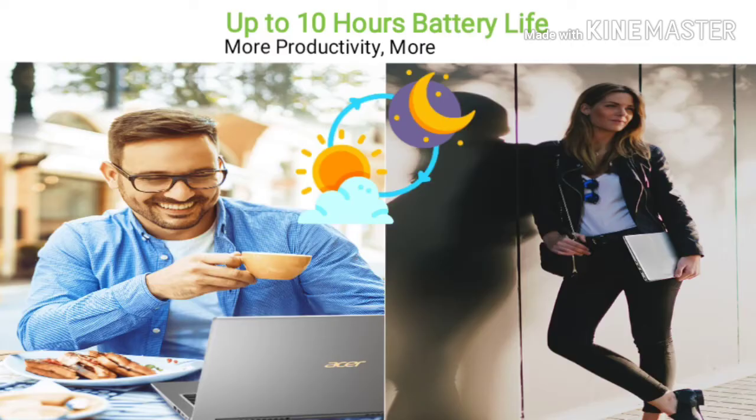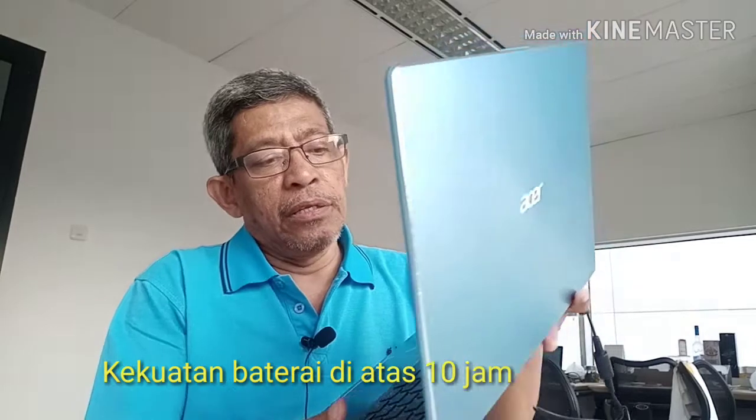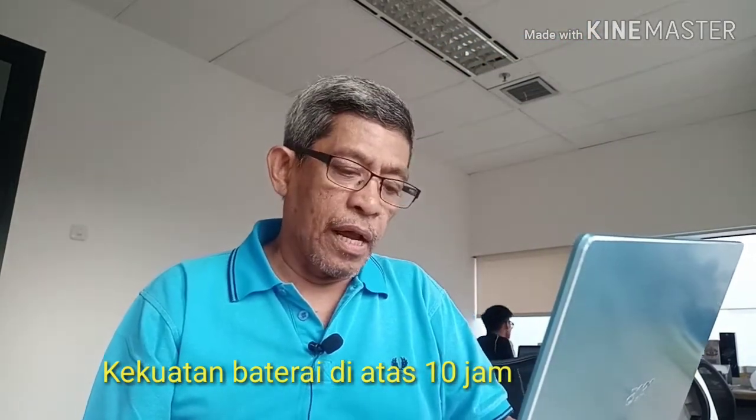Selain itu, kekuatan baterai ini di atas 10 jam, so it can be faster, and if we compare it with a computer line or a laptop line, it is faster.